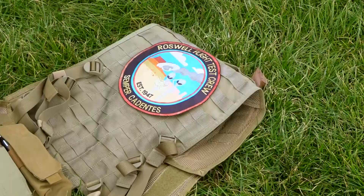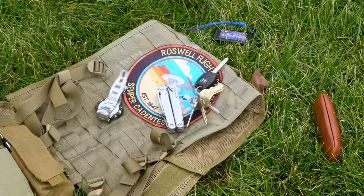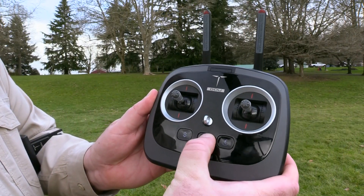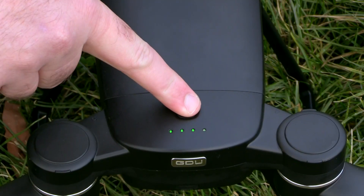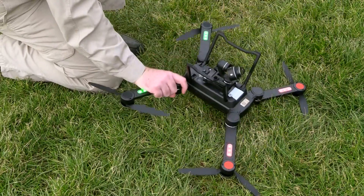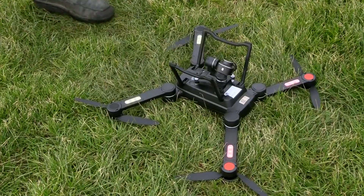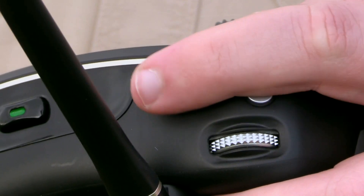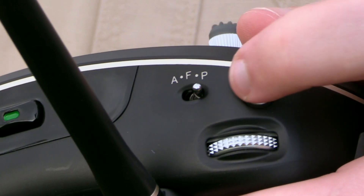Before we go flying, the first step is to calibrate the compass on board the aircraft. Remove any metal items from your person and stand clear of any metal objects in the environment. Turn on the radio and then the aircraft. The aircraft will only enter compass calibration mode if it's sitting on its back, which is a little unusual, but on the plus side you get a clear view of the lights. To enter compass calibration mode, flip the mode switch on the shoulder of the radio back and forth several times.